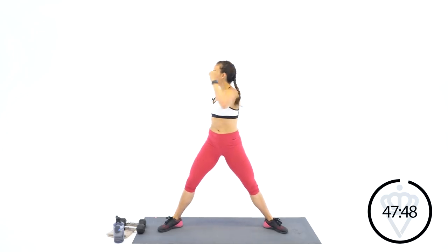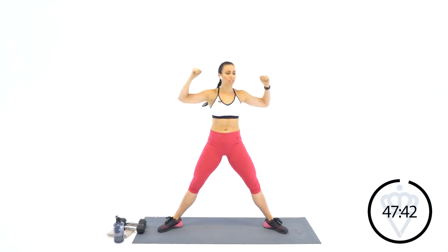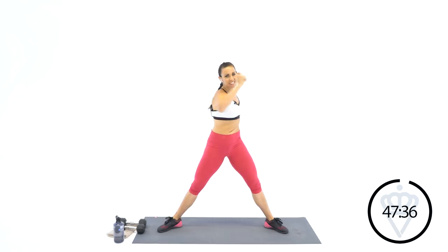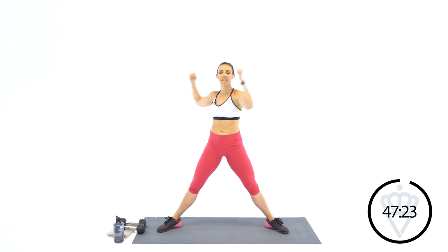I want you to bend your arms to 90 degrees and rotate your torso. Pull your abs in. Try not to lose your balance. Do you have any teachers here watching today? Working out with me today? I have a lot of friends that are teachers — you guys are underappreciated. Seriously. All that you do for those kids — big thank you to you guys.